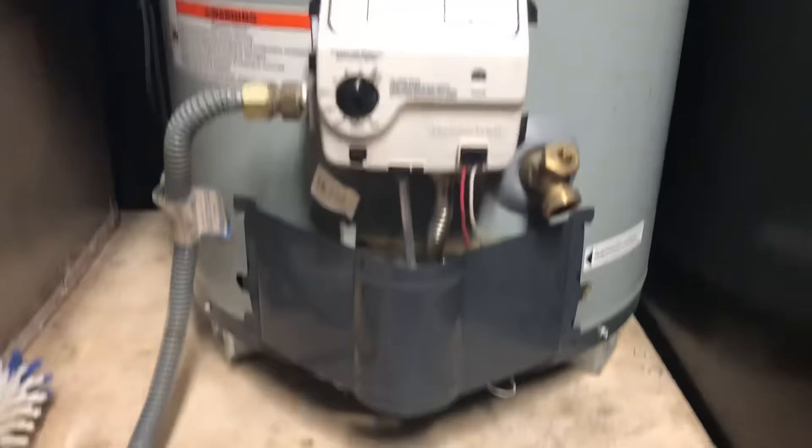By the way, if you ever smell gas around this water heater, don't try to light it. You need to get out of that building and call for help. You should never smell gas around an appliance like this when you're trying to light it.